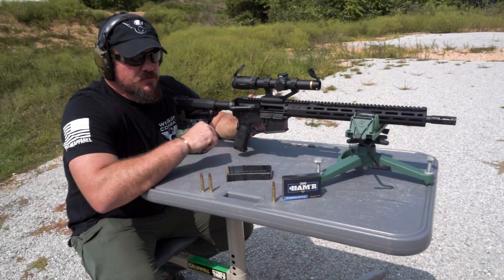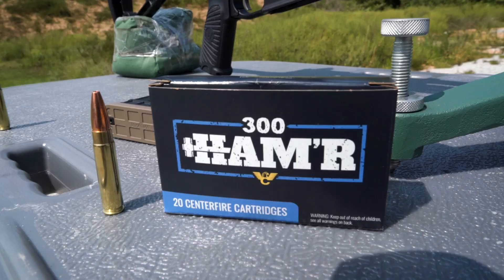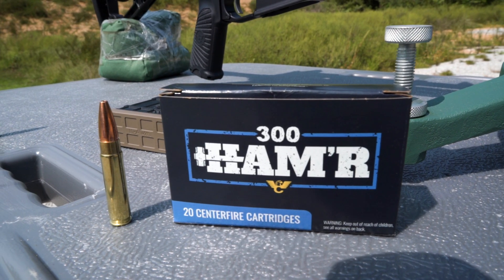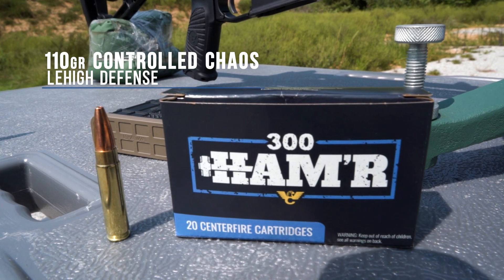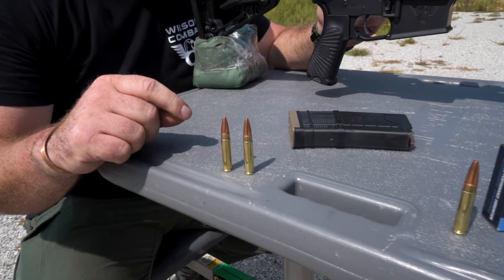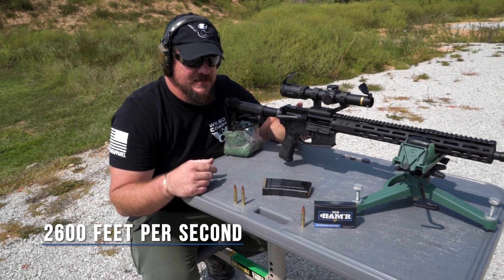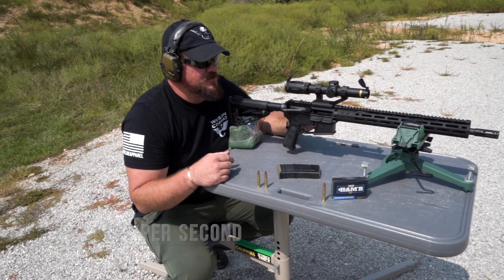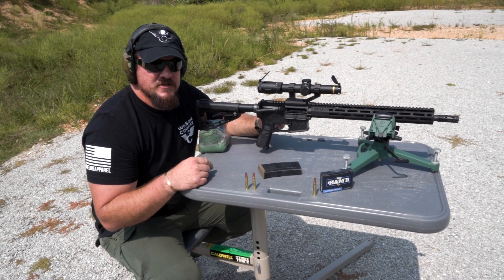For this first test, we're going to shoot through a door panel of a Chevy 2500. We're shooting the Wilson Combat loaded 300 Hammer ammunition using the 110 grain Control Chaos from Lehigh Defense. This projectile is designed to travel at 2,600 feet per second out of an 18-inch barrel. We are shooting it out of a 16-inch barrel today, but let's see how it performs through the door panel into the gel block.